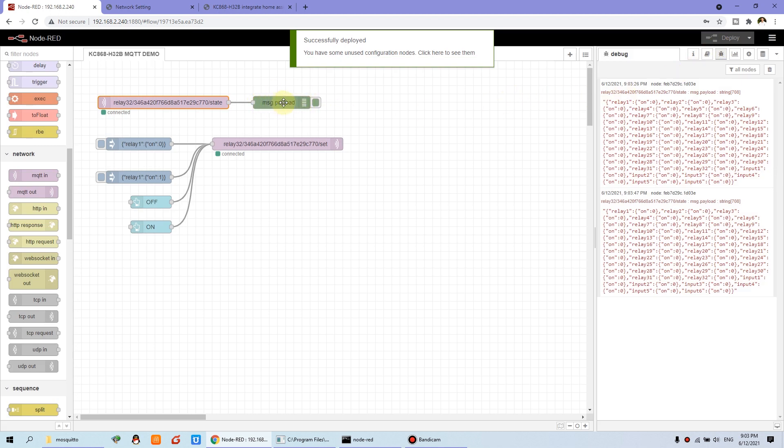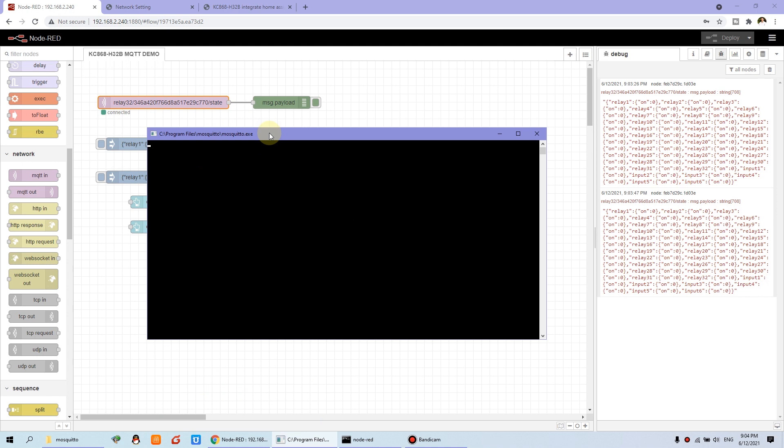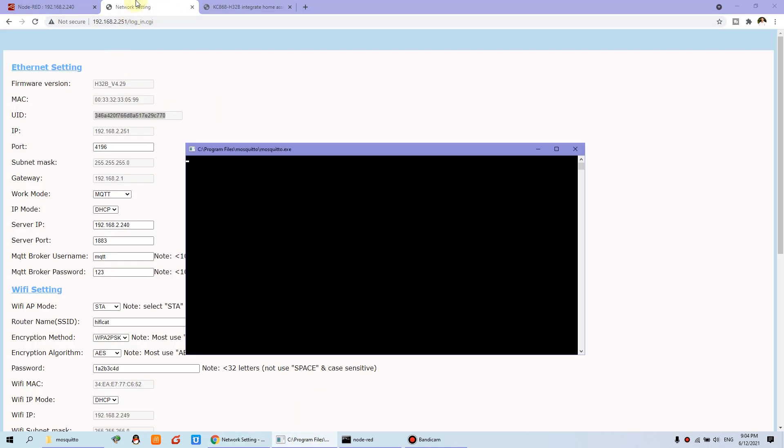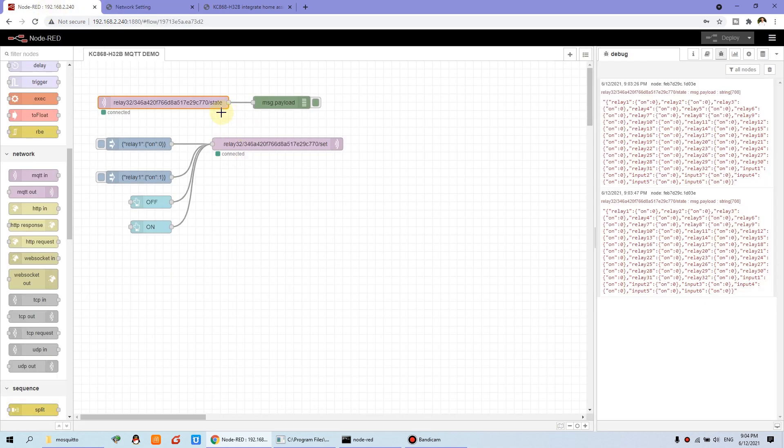I have placed the debug message node and you can see this is the feedback. Because when I connect with the MQTT server, this will update all 32 relay states. So we need to update the state — this node is connected, and this controller is also connected with this broker. The broker is just like a server; it can be installed on your computer, on your cloud server, or anywhere — just use the correct IP and port.